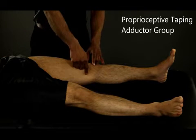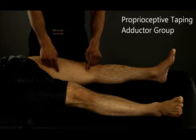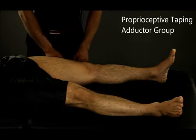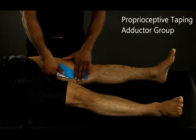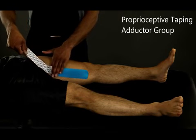Start by placing the tape at the distal end, or insertion, taping along the fibers of the muscle towards the proximal end, or origin. Be sure that the tape does not stretch out.